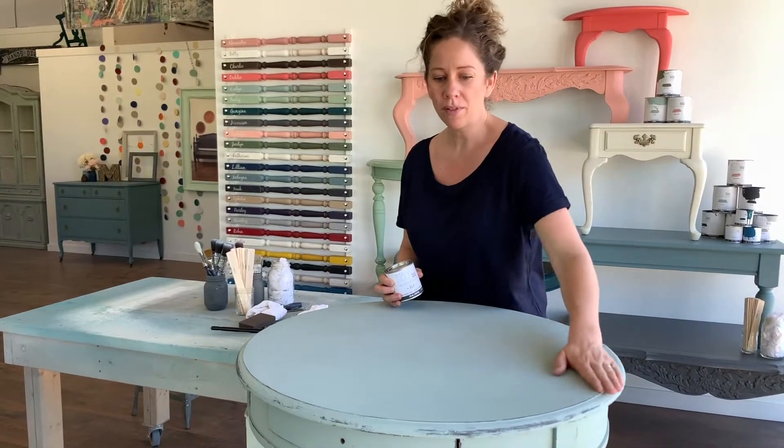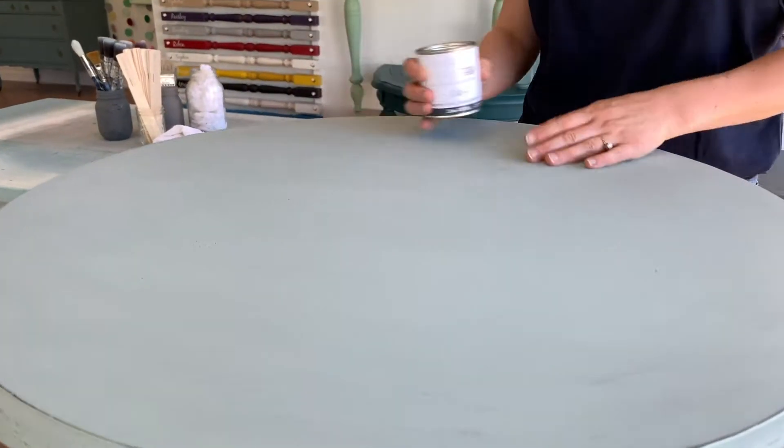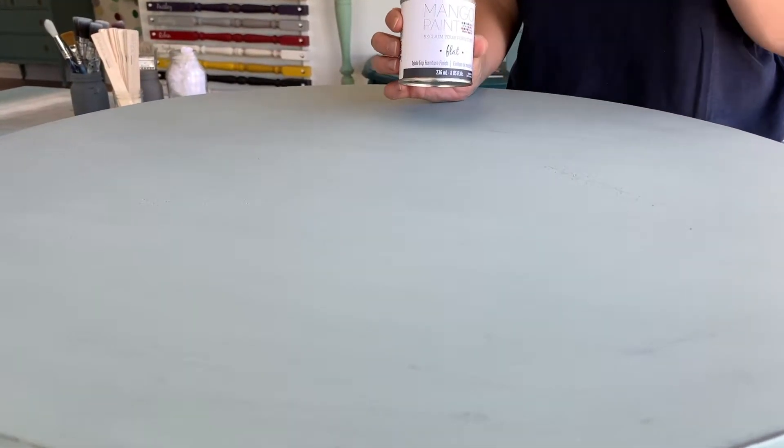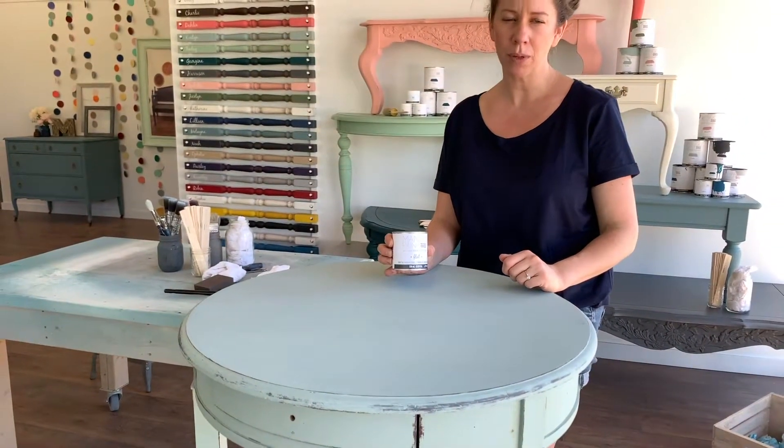What we love to do is put this on the top of a project like this because this will probably get used for drinks or coffee. You might want to put some plants on it and water might spill, so you want to use the table top finish to make sure it's fully protected.